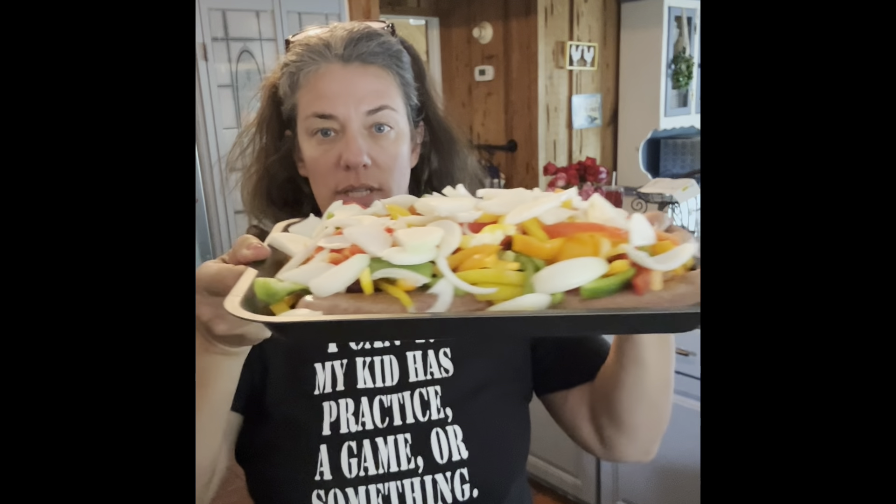Now I'm back with meal number three. I laid out all the Italian sausages on the tray that goes inside my big air fryer. On top I layered the six julienned peppers and two small onions — that's it. I spray it with duck fat spray and add salt on top. That's literally it. That's going to go into the air fryer at 400 degrees for about 30 to 35 minutes. In the oven I would do 400 degrees for about 45 minutes; the air fryer might cut it down to 20 minutes, so we'll find out.